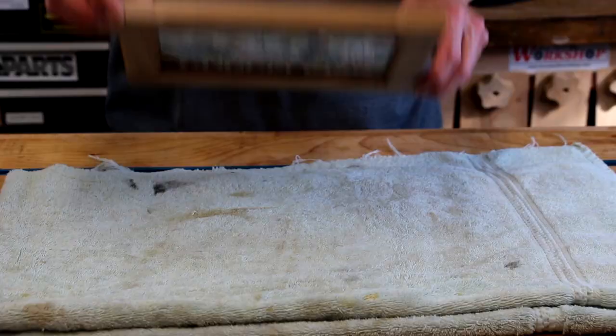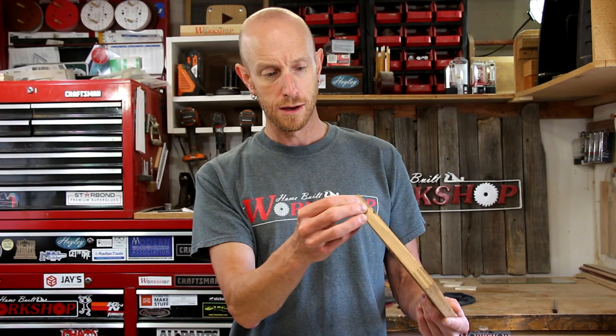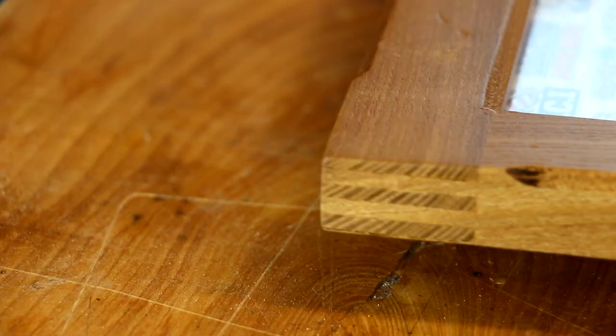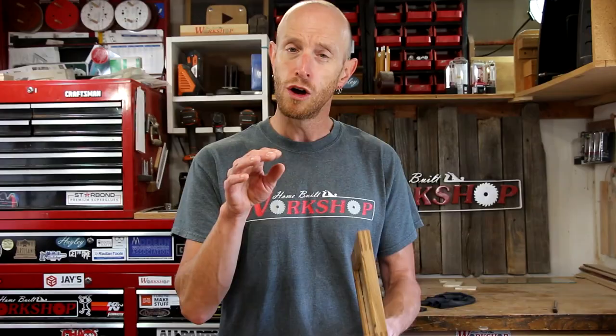And there we have it — our finger joint frame is complete. I really like the look of this. It's very similar to a spline on a corner of a miter, but there's no spline. This method of construction is going to make for a very, very strong frame. You will not have to reinforce these joints at all — with so much glue surface in there, there's no way this thing is going to come apart. I hope you guys enjoyed this project. I like to explore different ways of creating the same thing — it gives you a lot of ideas to choose from when working on other projects.